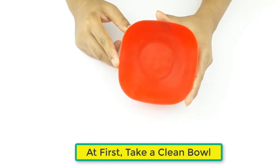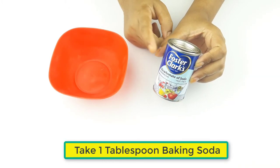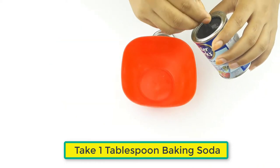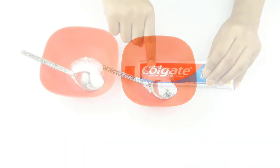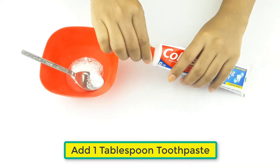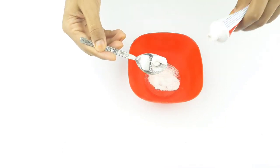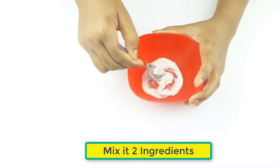First, take a clean bowl. Take one tablespoon of baking soda, then add one tablespoon of toothpaste. Mix the two ingredients.